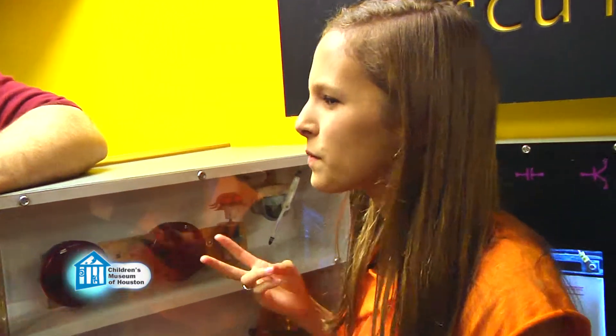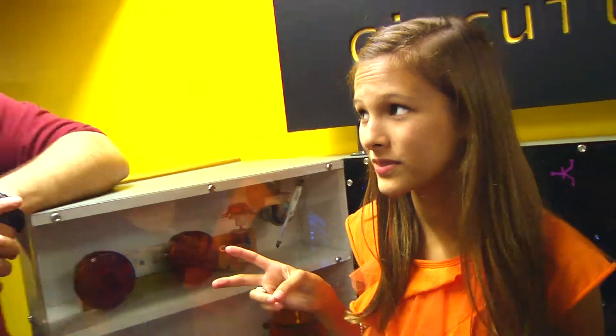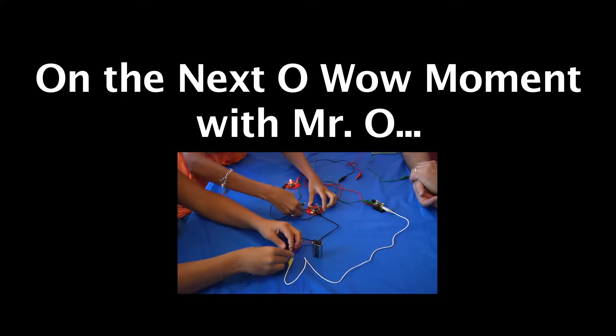But didn't you say there were two types of circuits? Next time, we explore voltage and current in a parallel circuit. This has been another Oh Wow Moment from the Children's Museum of Houston. We hope your mind can come out to play.